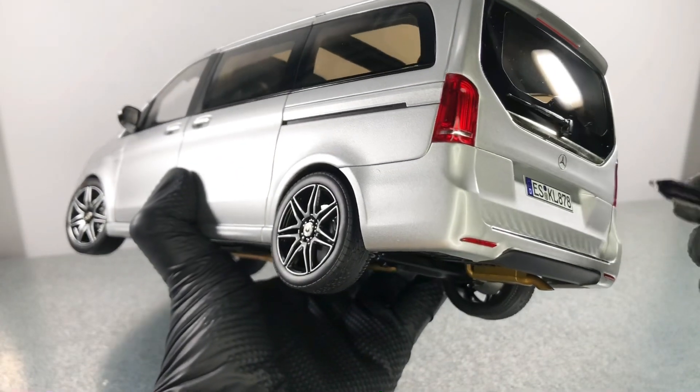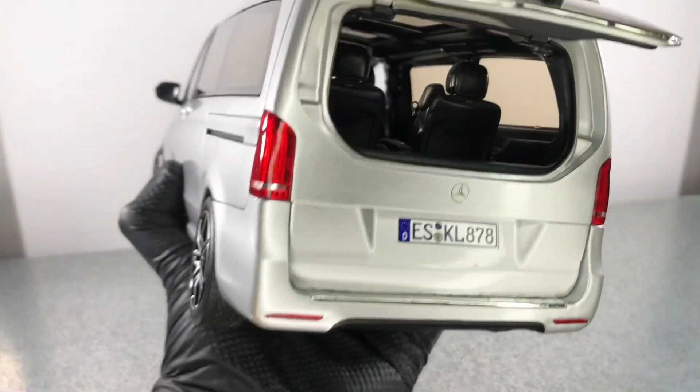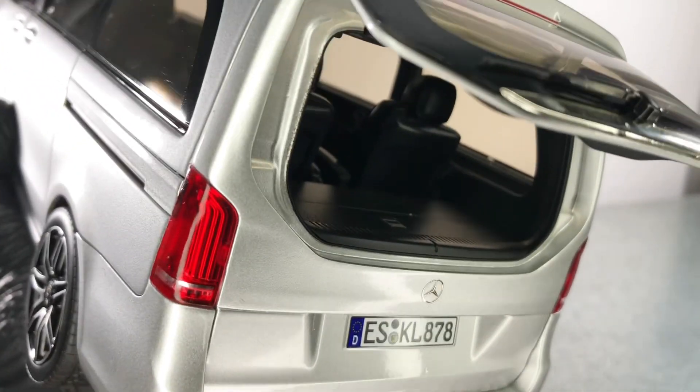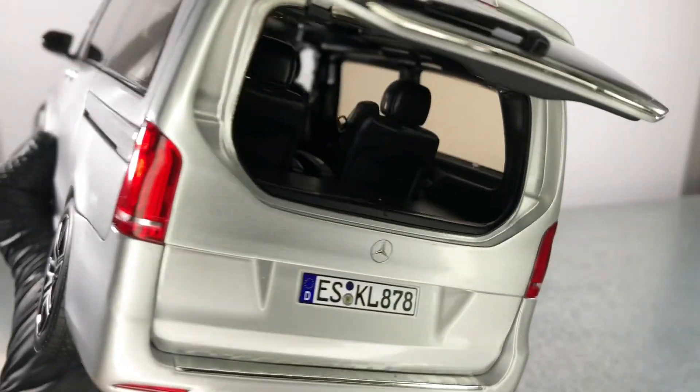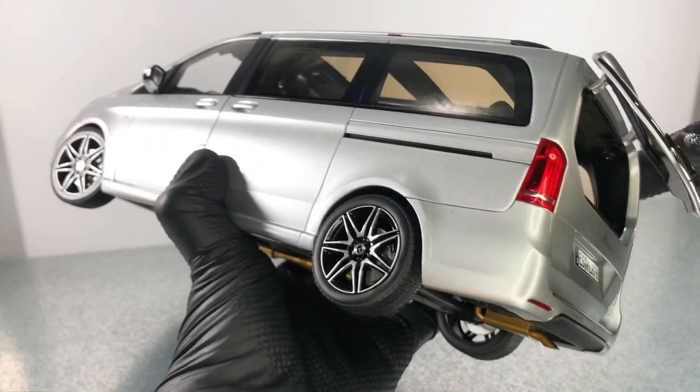Let's open the back window. Not many details here — just a plastic tray. Nothing much to see. Let's open the doors for the interior.